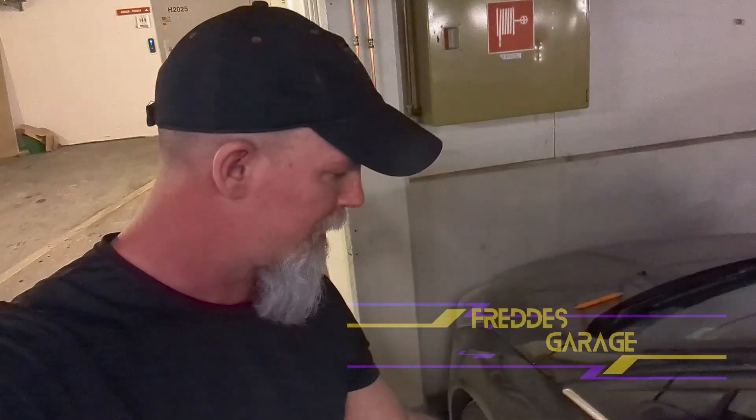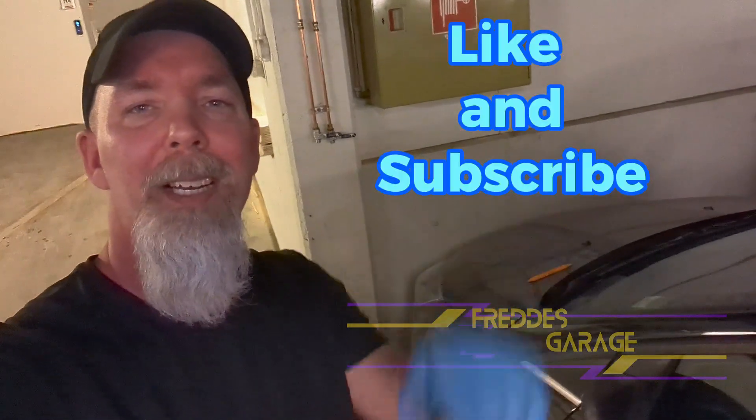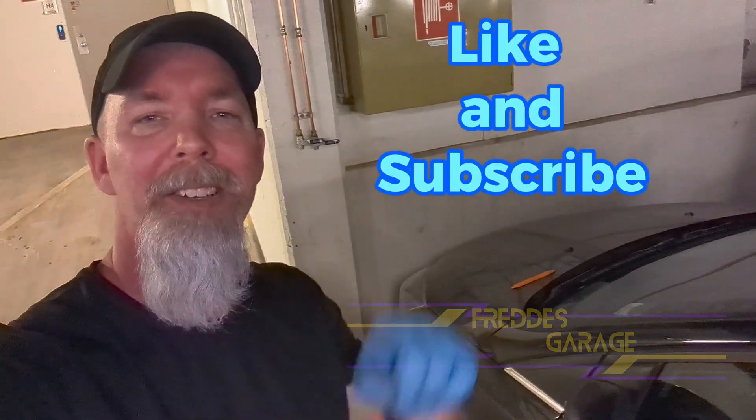Nice. Well guys, now you know how to remove and replace the turn signal assembly on this 2015 Ford Focus. And as always, like and subscribe guys, and I'll see you in the next one.